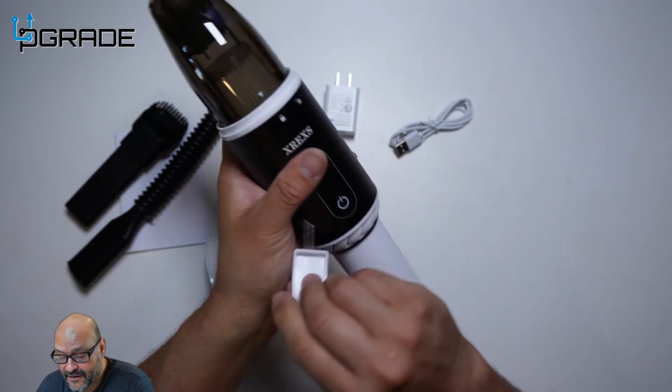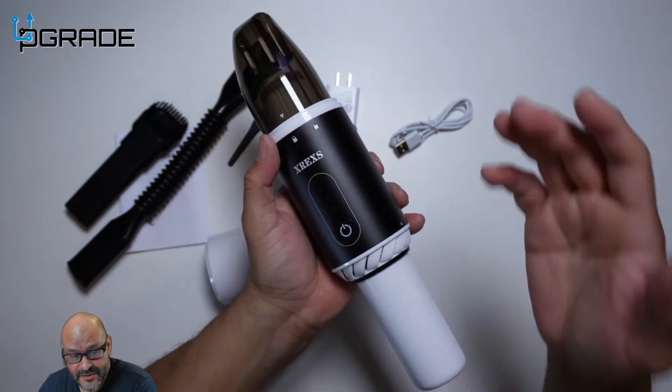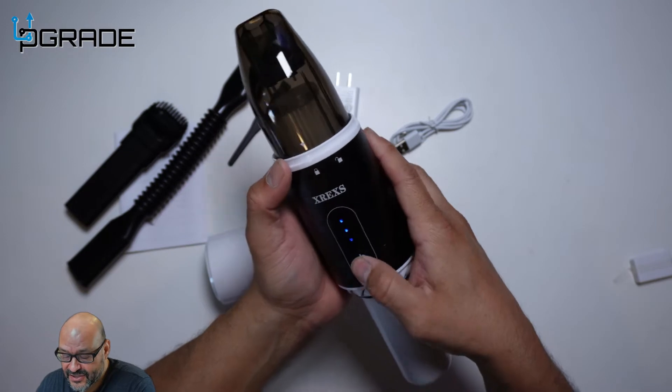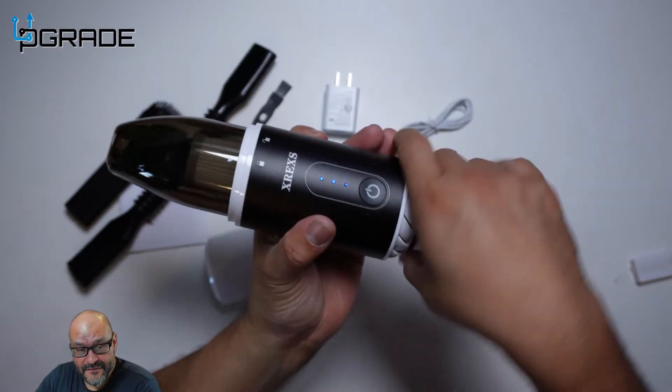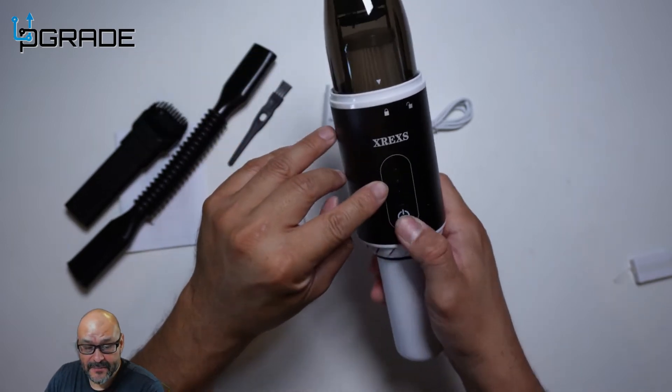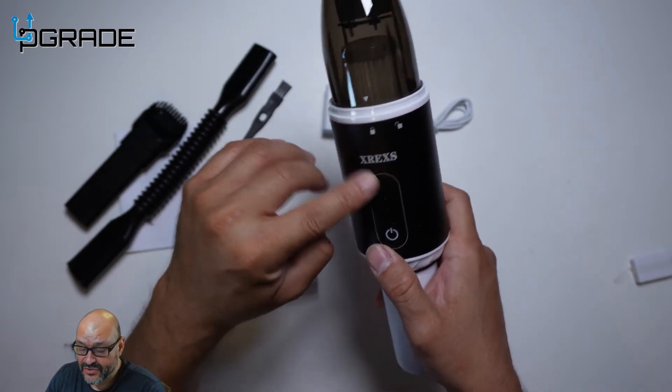It does come with a little sticker covering the power button during shipping — you don't want it fully draining charge in transit. You can feel the fans in the back. There are fans out here, and there's plenty of battery right now — it shows you the battery level.